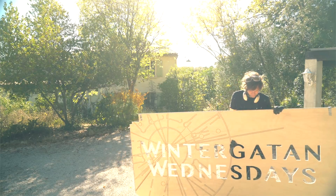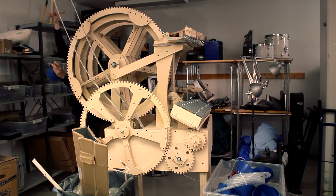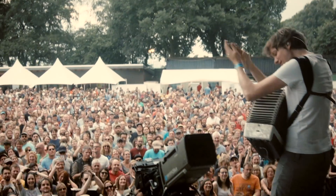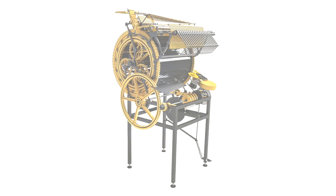Hi and welcome to Wintergatan Wednesdays. In this series I'm trying to build a Marble Machine music instrument that works well enough to be able to play live music on a stage during an upcoming world tour. I already built a Marble Machine but it wasn't good enough, so now I'm trying to build a better one.